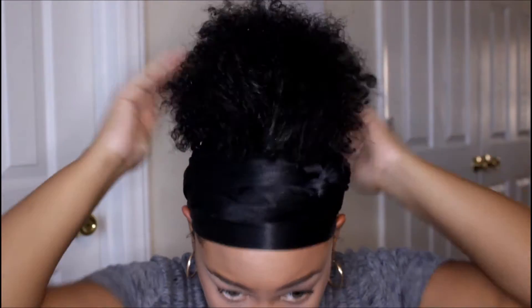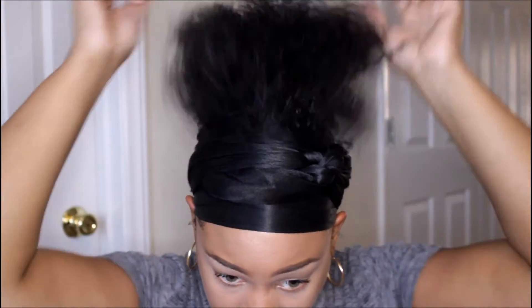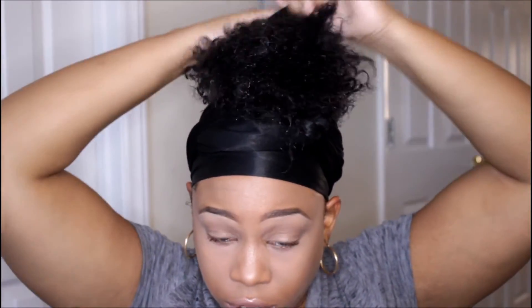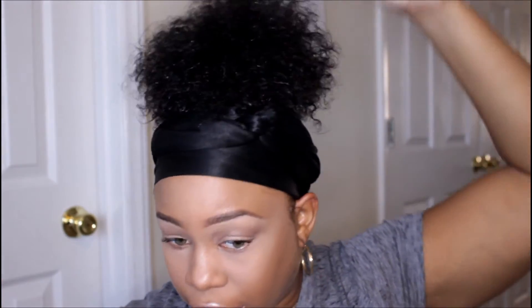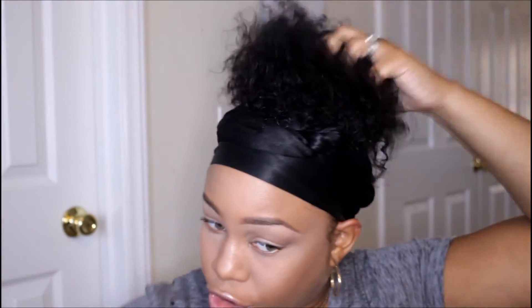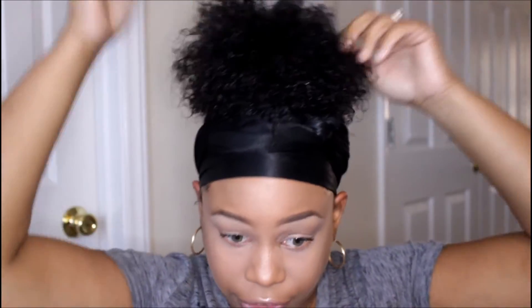Taking our Eco Styler Gel, take quite a bit, and just put it throughout the hair. I want to let y'all know I got this technique for defining the curls in the ponytail from Jayla O'Neal — I don't know if a lot of you follow her on YouTube, but when I saw her do this technique I was like, I'm going to try that, because I really liked it.